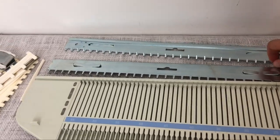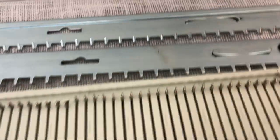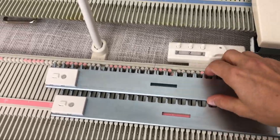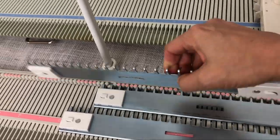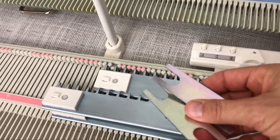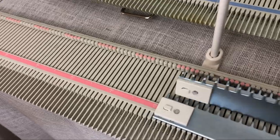They're still fairly weighty, and the connector is attached so you can't lose it. But I'm going to vote LK150 on the cast-on combs just because I like the aesthetics and the ability to use one, two, or three of them. So the LK150 gets that vote.